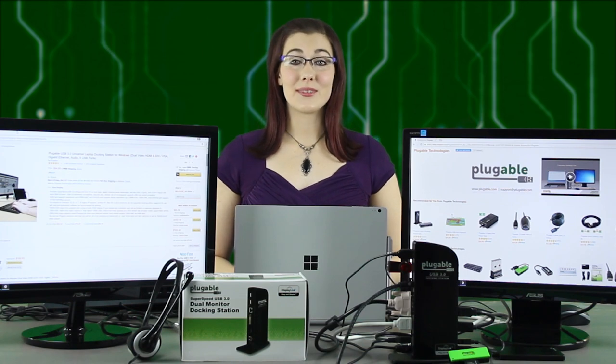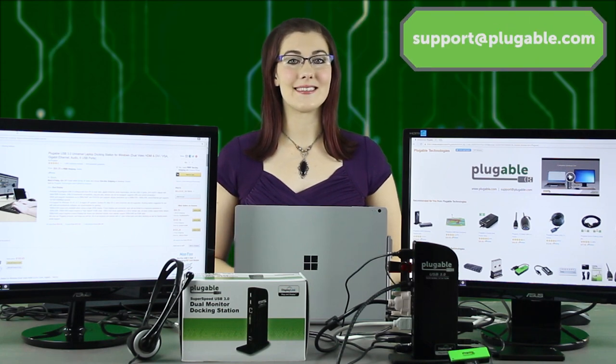If you run into any problems after setting up your UD3900 docking station, or if you have any questions, please feel free to contact us at support@pluggable.com. We're always happy to help! Hit that like button if you enjoyed watching this video, remember to share it with your friends, and subscribe to our channel to watch more of our videos. Thanks for watching!